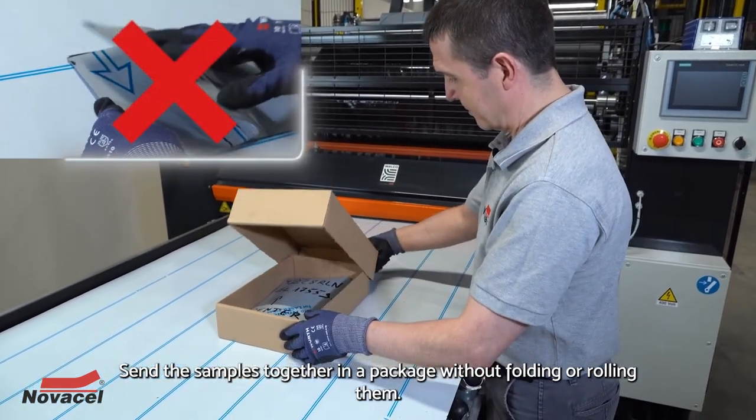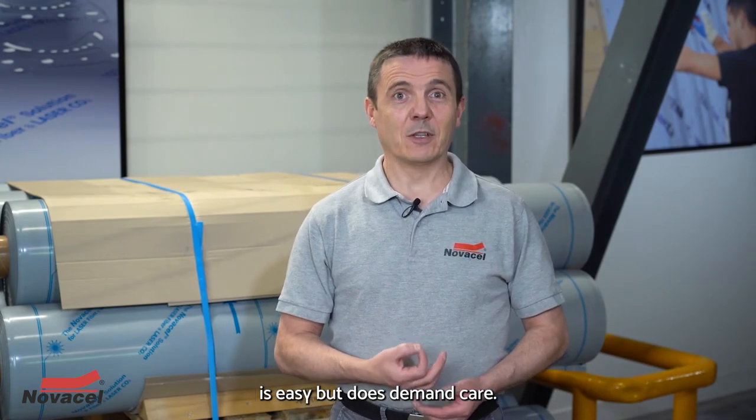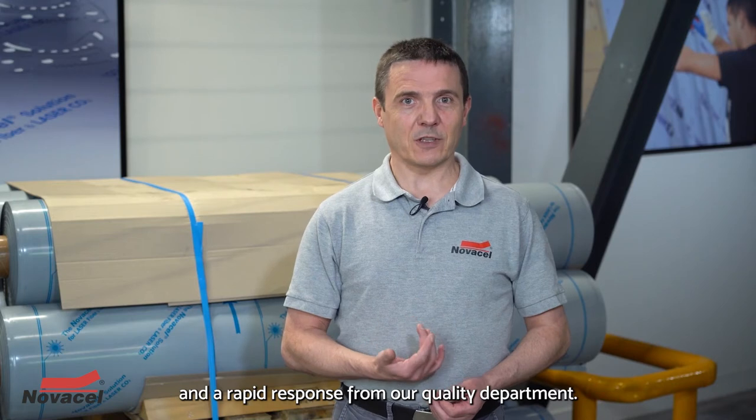Send the samples together in a package without folding or rolling them. You will have understood that taking samples is easy but does demand care. If done well, the sample will provide optimum quality control and a rapid response from our quality department.